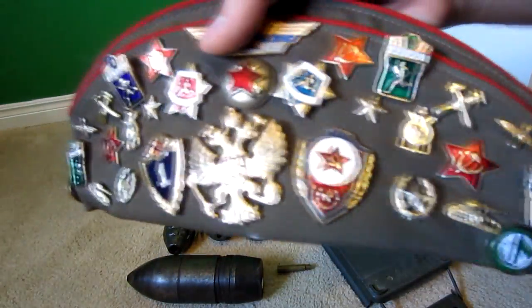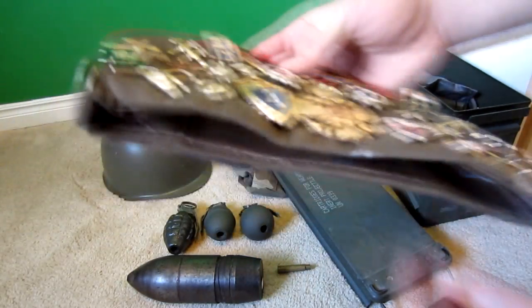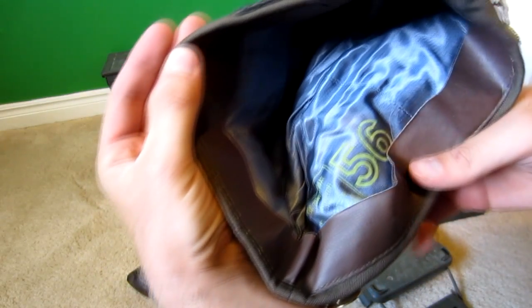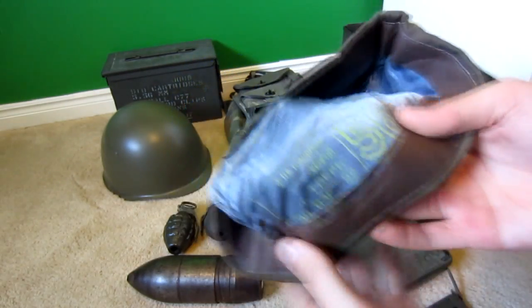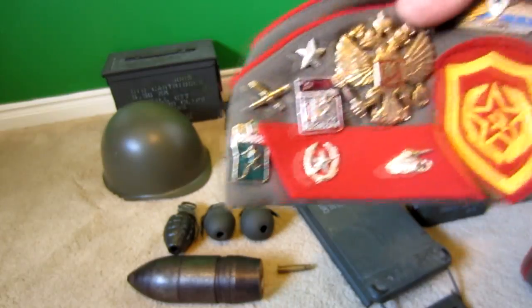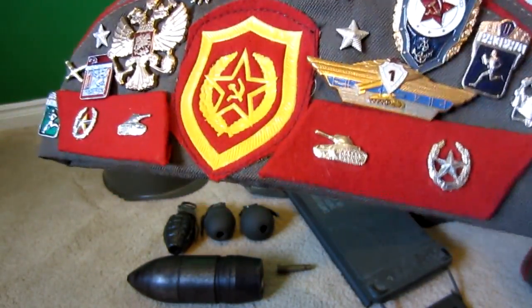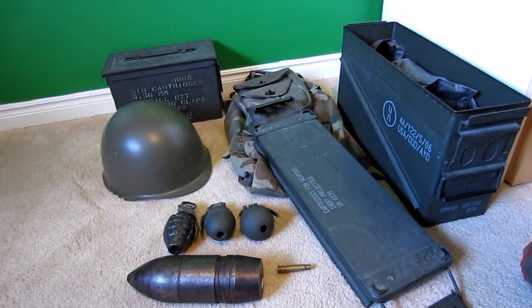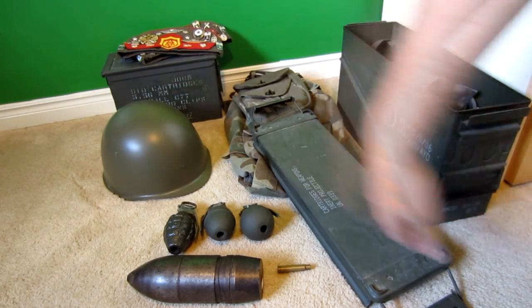I've got these two military cap things — they were bought for me from Russia. I'll do a closer shot on these. Inside it says 56 and there's some Russian writing. One of these was my brother's but he doesn't really like this stuff and didn't want it. The logo on these caps looks like it might be Olympic or something like that.